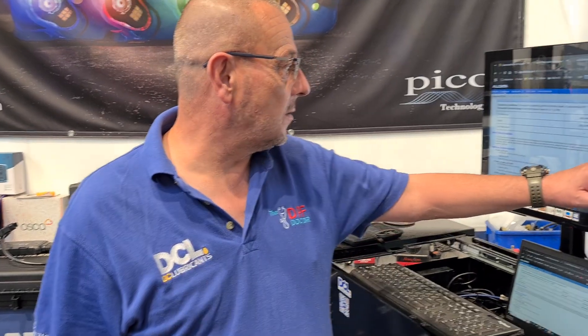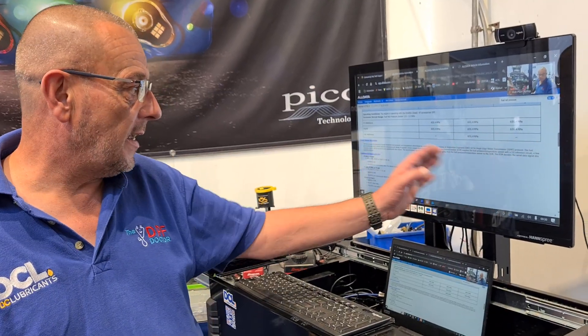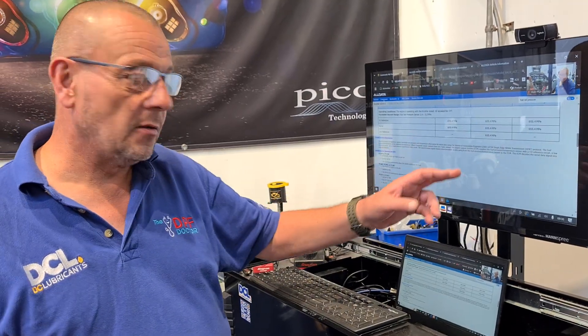It does this by serial data using a SENT signal. SENT stands for Single Edge Nibble Transmission — it's a data packet protocol. One sensor, which has a microprocessor inside it, can send multiple branches of data — up to four different information signals from a single sensor. Hence why I get the temperature fault code when I put a voltage down the signal line. The ECM decodes the serial data into separate values.